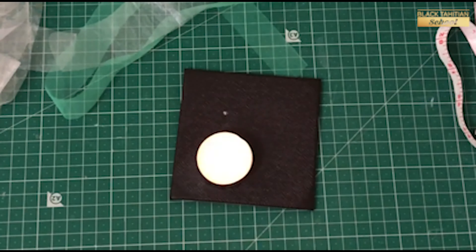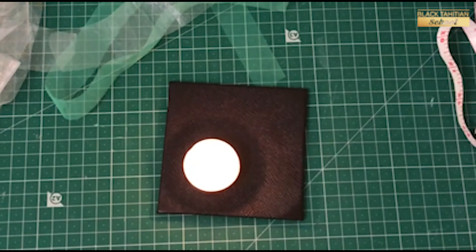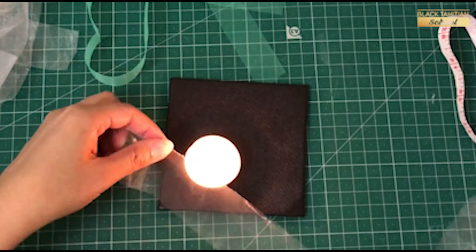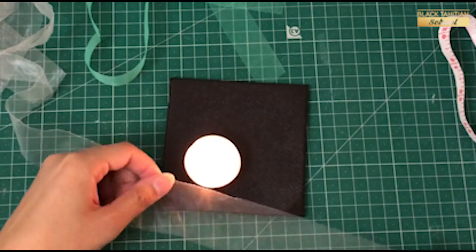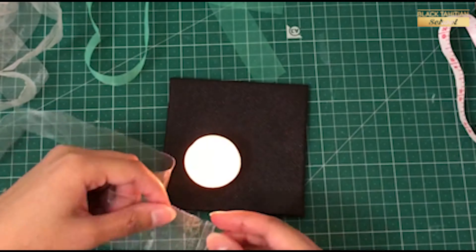After cutting all the strips, we need to burn the edges and seal it. I am taking a candle light. You can use a lighter if you prefer. It will burn the edges.